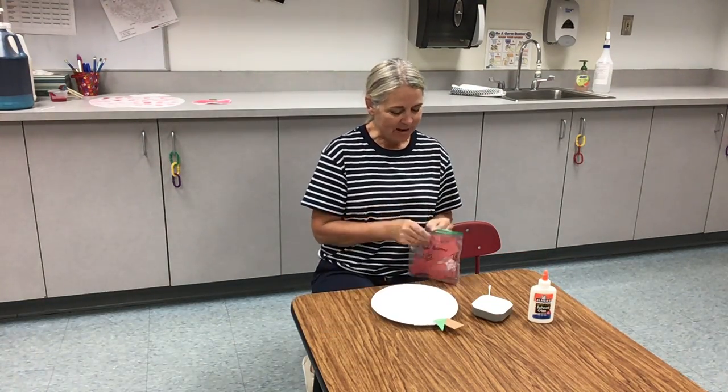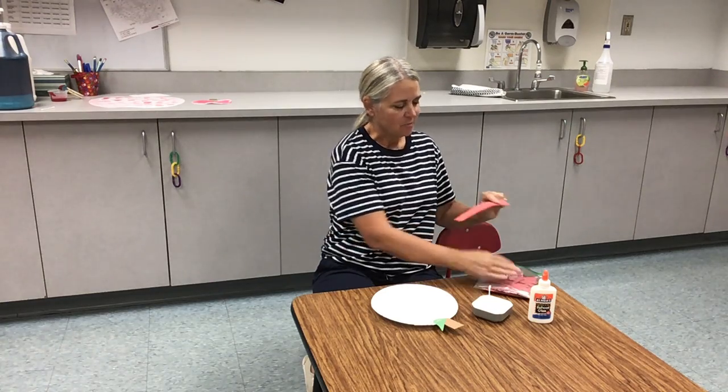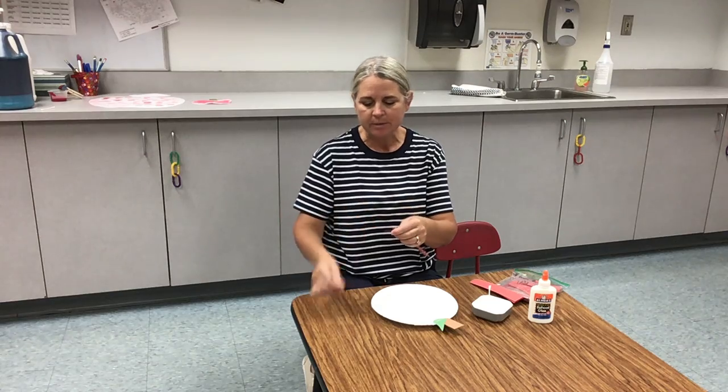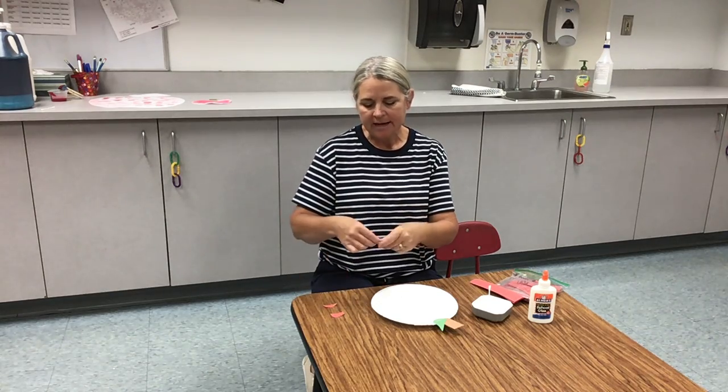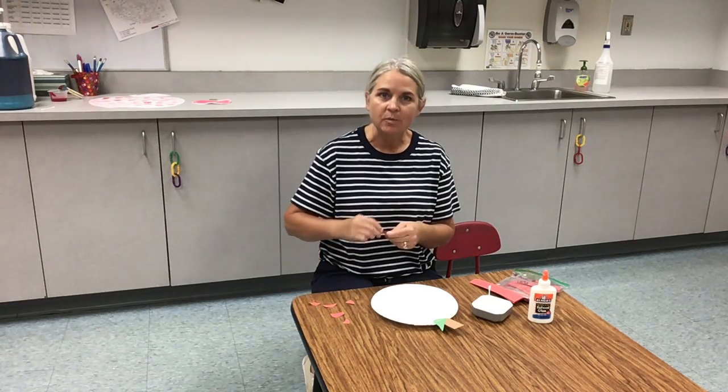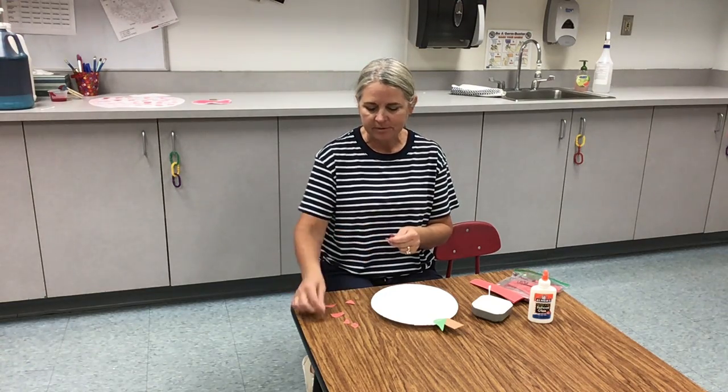So everyone has some red paper. Now sometimes you can tear up your red paper to start with — I kind of like doing that — so you have your paper ready to go when you want to glue it onto your apple.